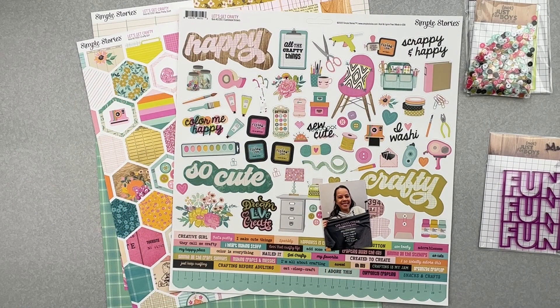Hello, my friends, and welcome back. I'm coming on to do a layout to play along with Christy's Beautiful Life 30 Days of Sketches, Series 11, I believe. And this is going to be a layout for Day 9. So let me show you Day 9.